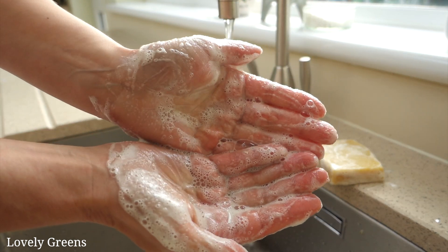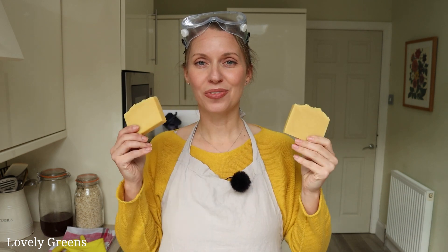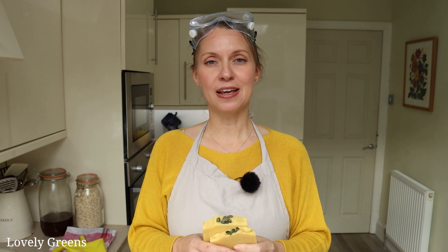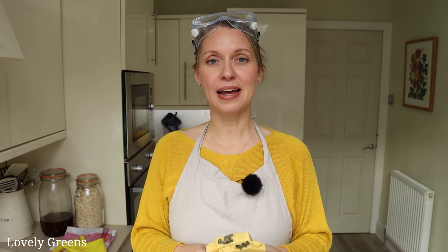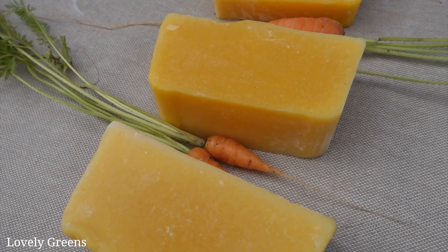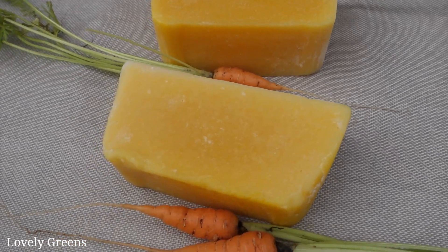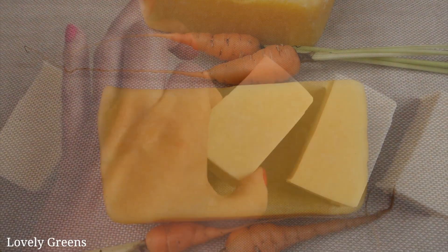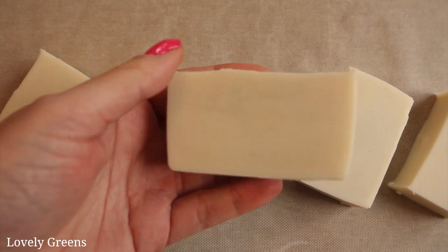I hope you enjoyed this video on how to make pumpkin soap from scratch. If you enjoyed this, do check out my other soap making videos — I have one for making carrot soap using puree, and an eco-friendly soap recipe which uses no color and no scent. Thanks so much for watching — I'll see you next week for another video here on Lovely Greens. Bye for now!